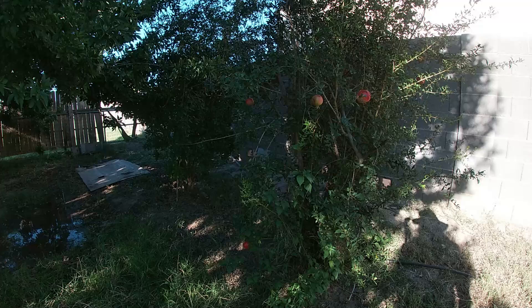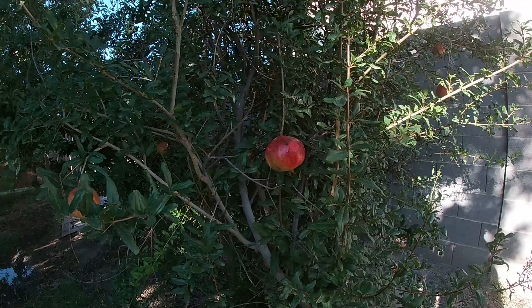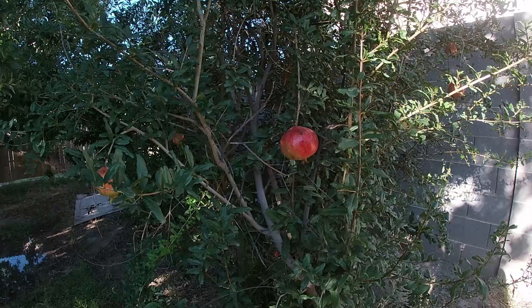Flowering and fruiting. Pomegranates flower in the spring and the fruits usually take almost all year to ripen. These pomegranates right here had flowers this spring but they took this long to actually ripen. The season for pomegranates in my area is usually September, October, November — that's when you pick your pomegranates. If you pick them any earlier they're not going to be fully ripened and they may not taste good.